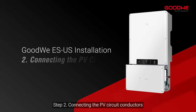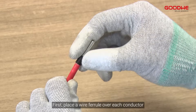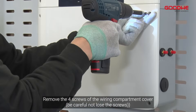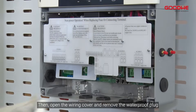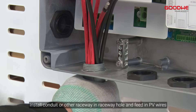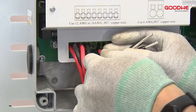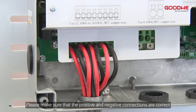Step 2: Connecting the PV circuit conductors. First, place a wire ferrule over each conductor and then crimp it. Make sure the whole conductor core is inserted into the wire ferrule. Remove the four screws of the wiring compartment cover, then open the wiring cover and remove the waterproof plug. Install conduit or other raceway hole and feed in PV wires. Connect each PV wire to the PV terminals. Please make sure that the positive and negative connections are correct.